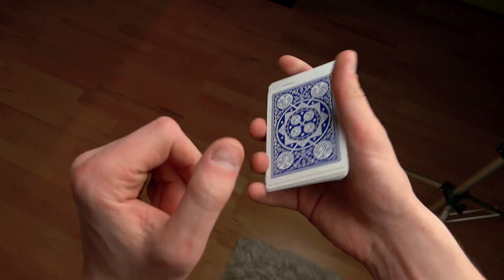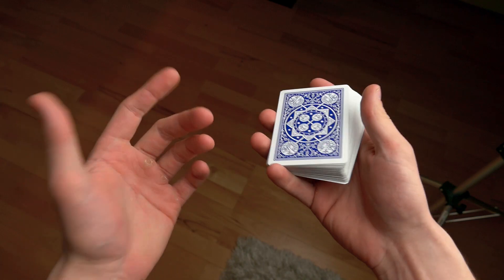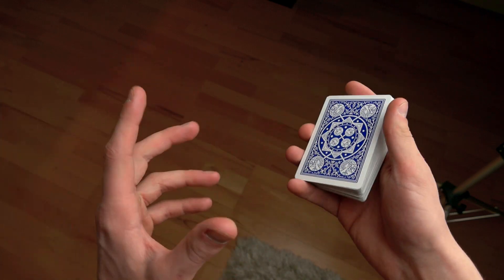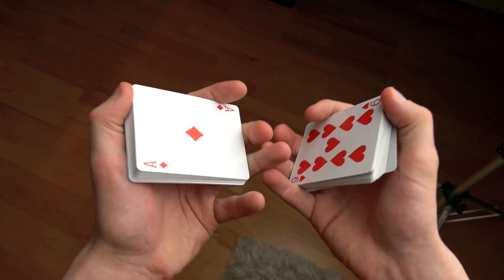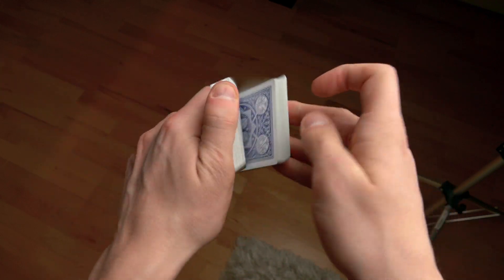Hello guys, this is the Russian Genius and in this video I will be teaching you a move that some people have been asking about. Now this might seem like a simple move and for some people it might be easy, but for others it's a little bit more difficult. Here is how it looks like.